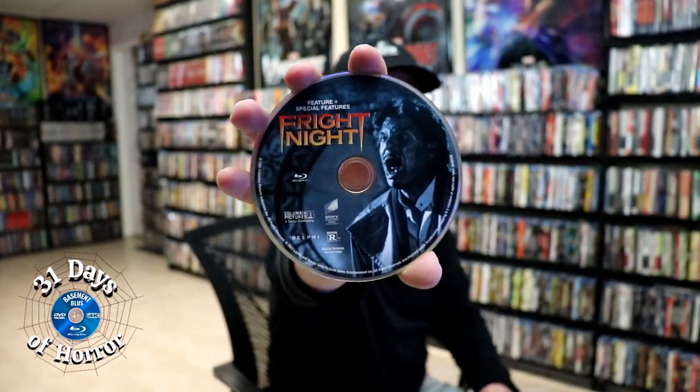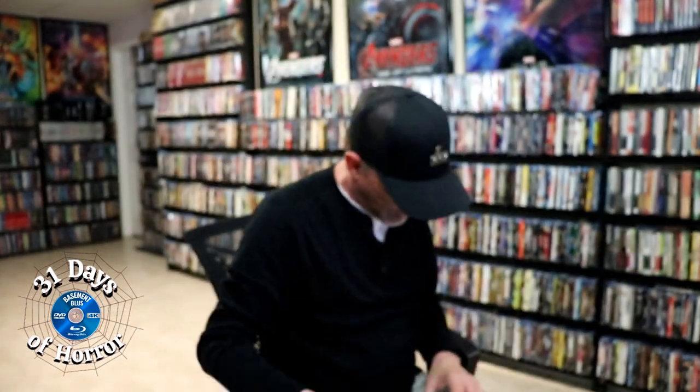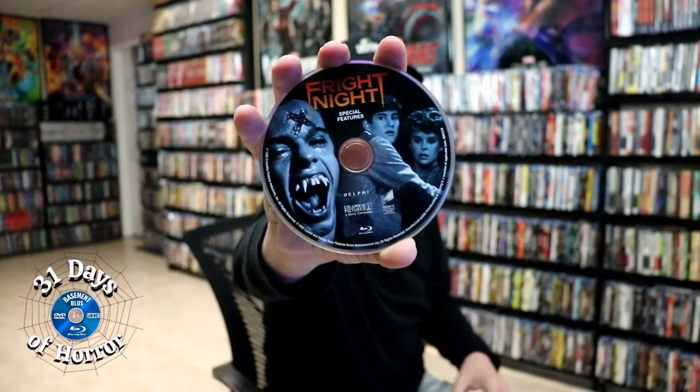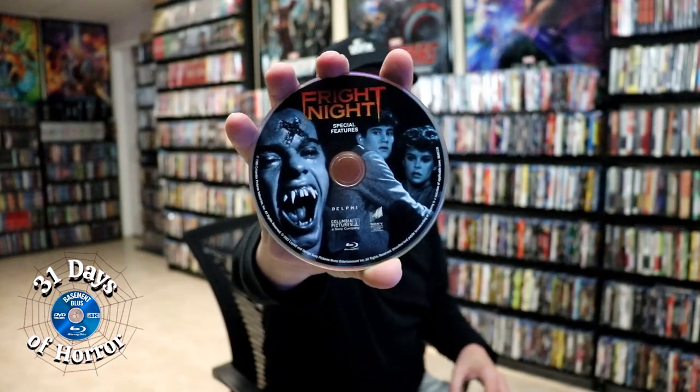On the inside it does come with a digital code and we have three discs. We have our Blu-ray disc with some disc art, a 4K disc with some different disc art, and a special features Blu-ray disc with even more different disc art. Really great that they put different artwork on all of these. Unfortunately it does not have any inside artwork — just a plain background.